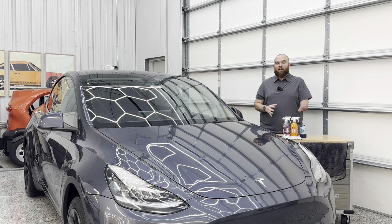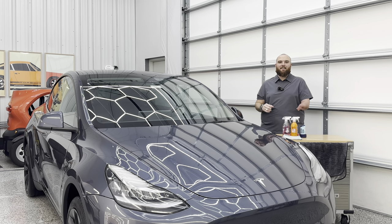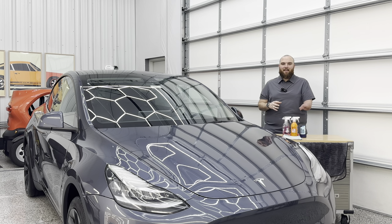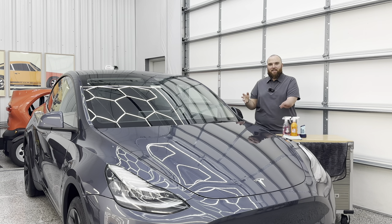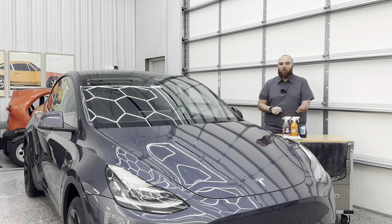I have quite literally for years been on the hunt for protection for windshields and side glass that I truly like. This is not rock chip protection, but this is a protection — a hydrophobic coating — for increased visibility on windshields and side glass, and I think I've finally found the one.